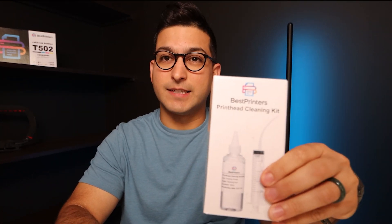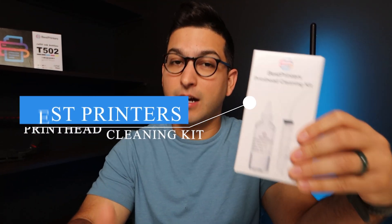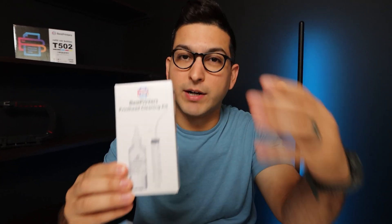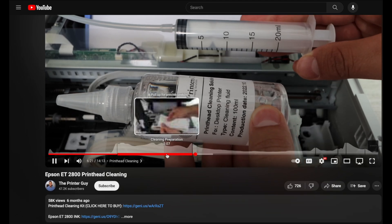A really big part of my channel is showing people how to fix their printers with this cleaning kit. That is basically what you will have to do if your sublimation printer is not printing color, black, or blank pages, or it's just not printing vibrantly. This product is going to help you break up the blockage in your printhead — this is the Best Printers Cleaning Kit. This is my cleaning kit that I sell on Amazon and Shopify.